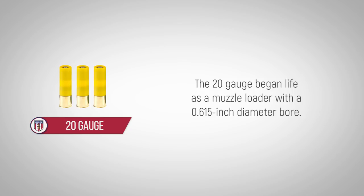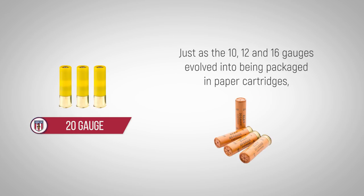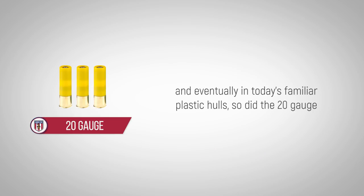The 20 gauge began life as a muzzle loader with a 0.615 inch diameter bore. Just as the 10, 12, and 16 gauges evolved into being packaged in paper cartridges and eventually in today's familiar plastic hulls, so did the 20 gauge.